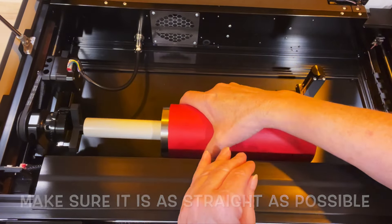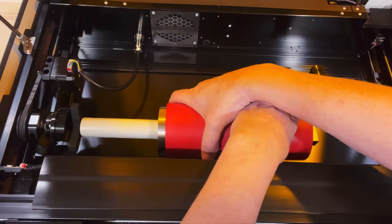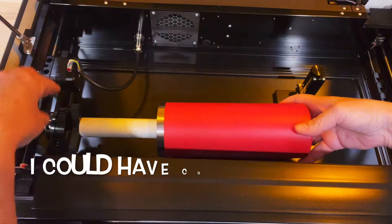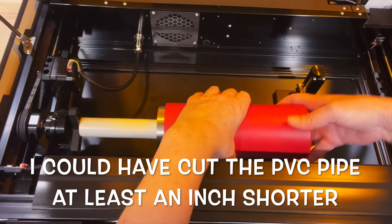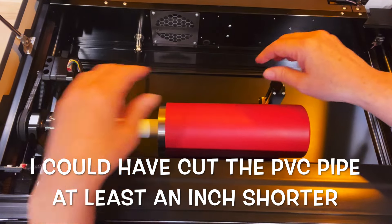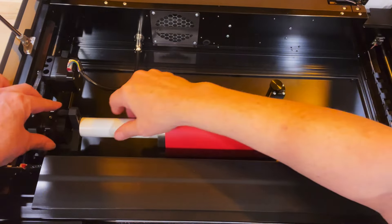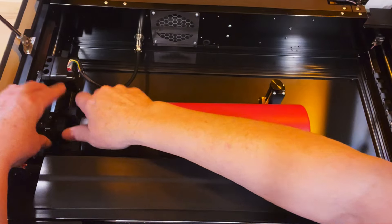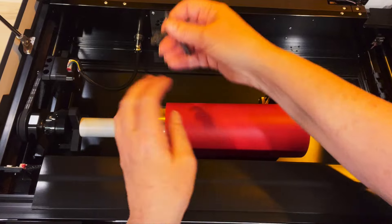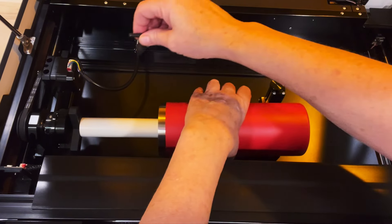Now, I'm going to place the PVC pipe over the feet, making sure that it's pushed all the way up against the base of the feet. On the other end of the tumbler, I'll use the leveling tool that you get with the rotary attachment. It's fairly tight already, but I'll hand-tighten it, and then I'll use the chuck key that comes with the rotary tool to tighten it up just a bit more.